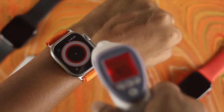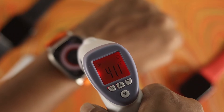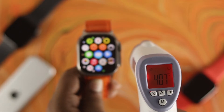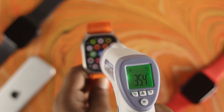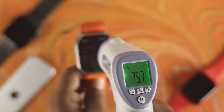Hi there, welcome back to the channel. So if you are using Apple Watch Ultra and if you're overusing your Apple Watch Ultra, then it can give you a little bit of overheating issue. But if you are not using your Apple Watch Ultra a lot, but you feel like when you're wearing it, it just overheats a lot. Now if you have this problem, don't worry — let me go ahead and show you a couple of ways that will definitely solve your overheating problem on your Apple Watch Ultra.